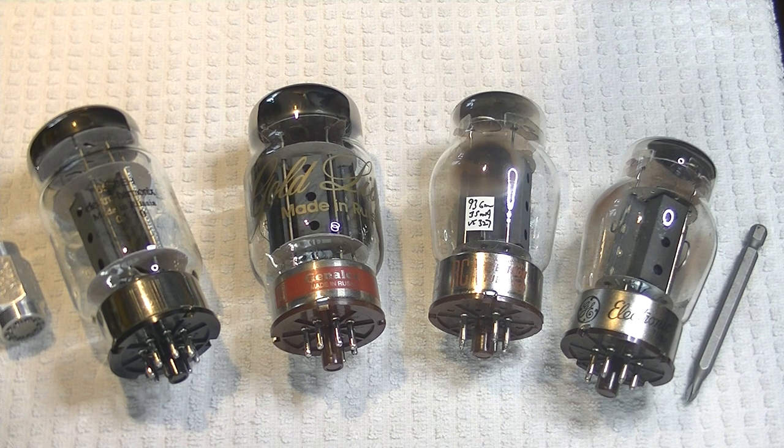Today in Tube Lab number 26, we're going to roll a few 6550 and KT88 tubes. We're going to try to do two things at the same time: have our first look at the 6550 and KT88, and use the Willsenton R8 for the reviews.